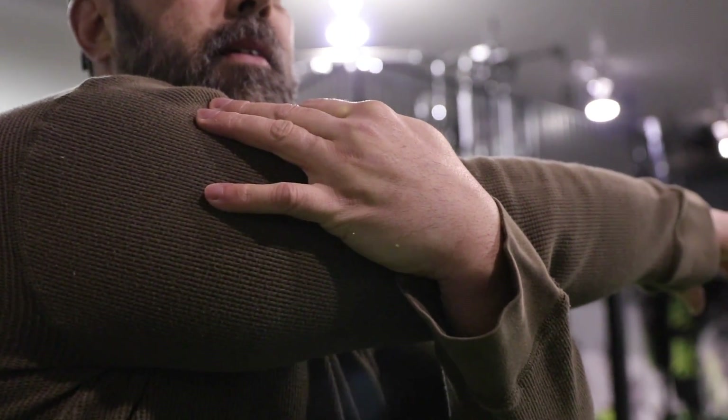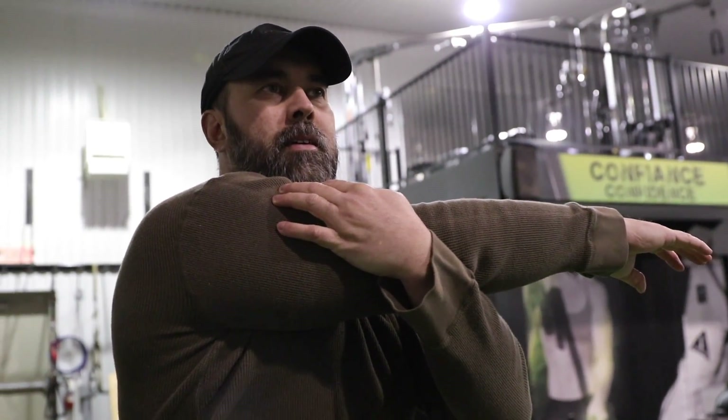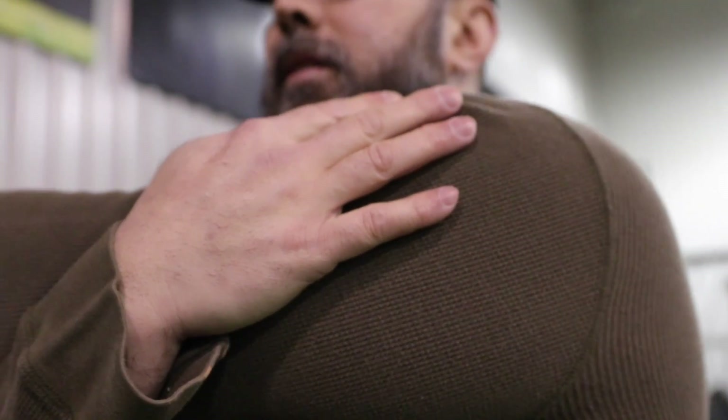Now in the stretching segment we're going to stretch the upper body. We'll start with the single arm shoulder stretch — just hold your arm behind your tricep and stretch for 5 to 10 seconds, then switch sides and do the same thing on the other side.